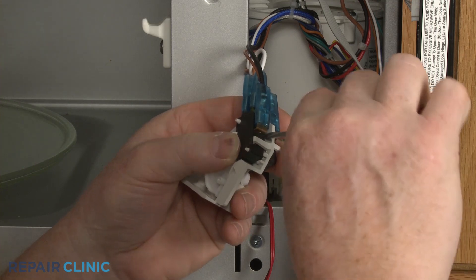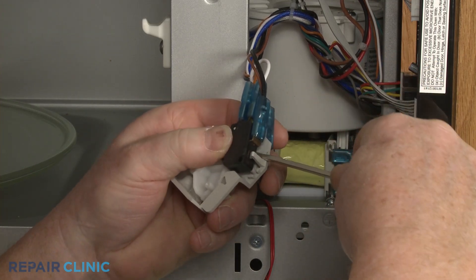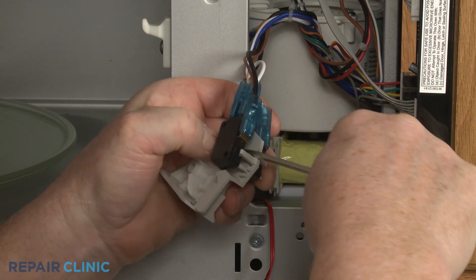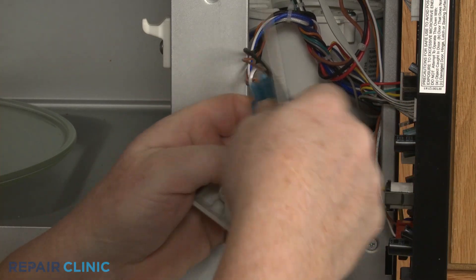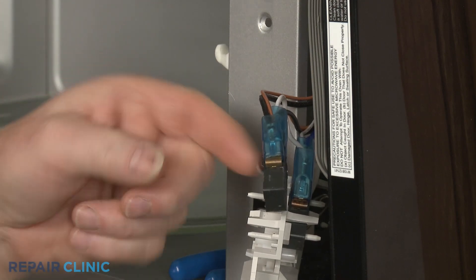Carefully detach the old switch. Note the orientation of the wires, then disconnect them.